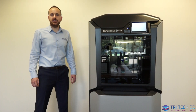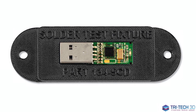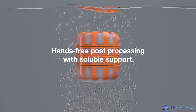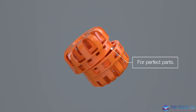For more specialised applications where you're using electronics, you can use our ABS ESD7 material that gives you electrostatic dissipation properties. Finally, we have the QSR soluble support material, which allows for a hands-free support removal process.